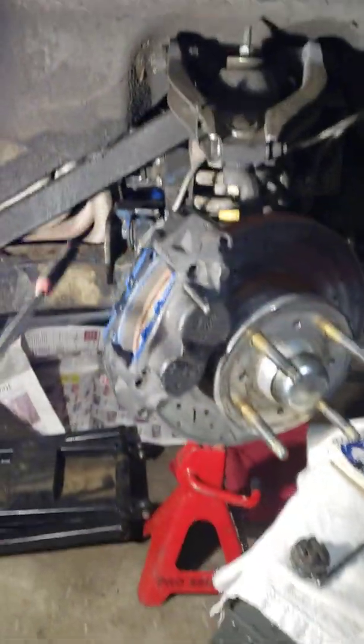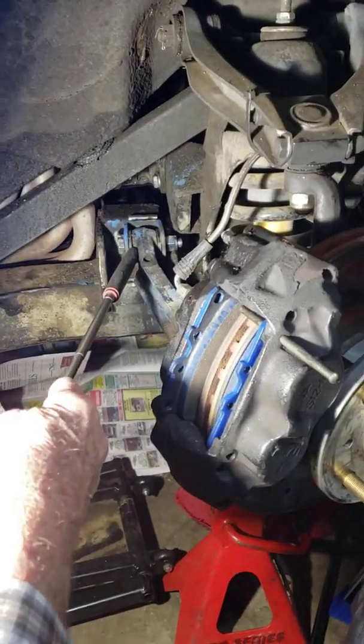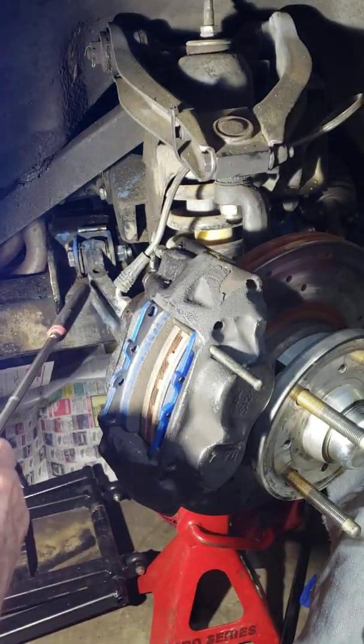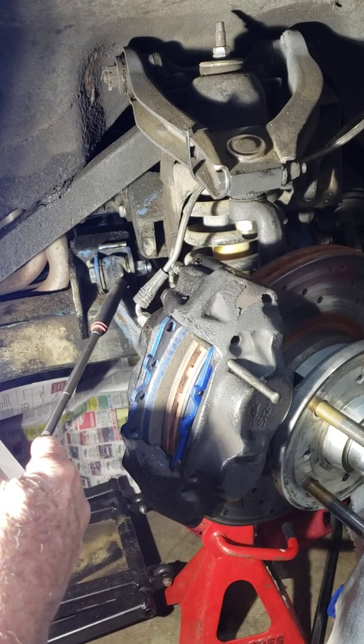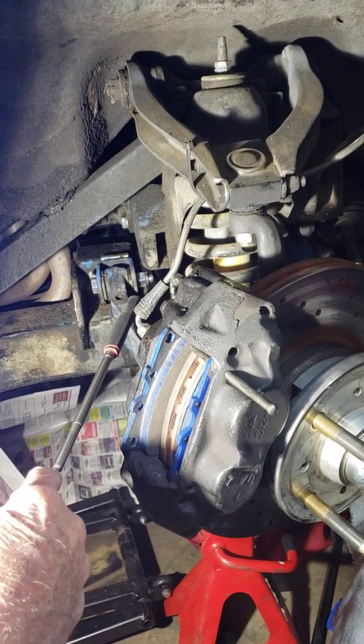I'm using the regular A-arms with polyurethane bushings. I just swapped those out a few months ago, and I was surprised and shocked at how worn out and wallowed the ones I'd put in there before were. They were about four years old and had really needed to be replaced.